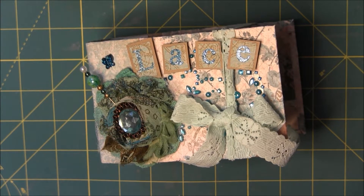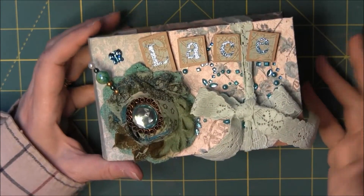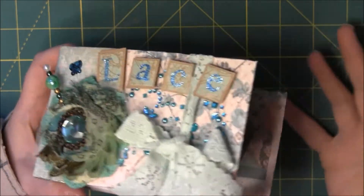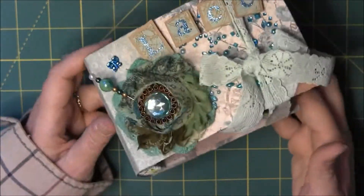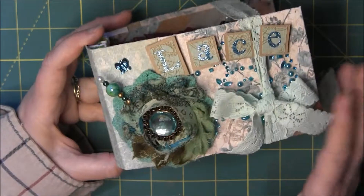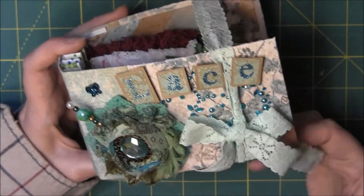Hi, this is Candice with another lace book, and this one is for Loretta. We had talked this morning on Skype and I said hey, do you want one? So while we were talking I was putting this together, and I'm going to send this with the canvas. I'm still waiting for the canvas to dry so I can't work on it.